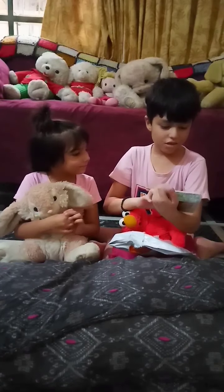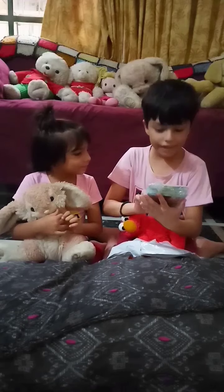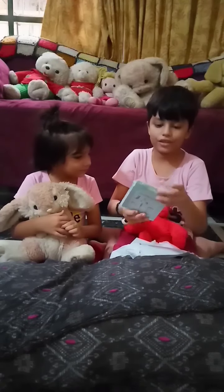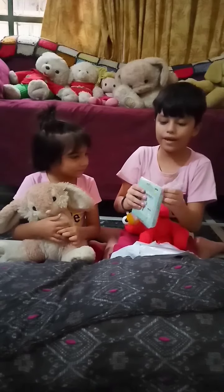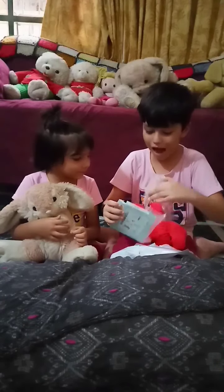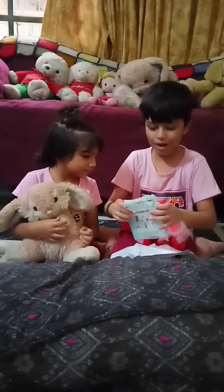What is this? It is an electronic scientific printing project. Now let's open it. Wow, it is normally open.